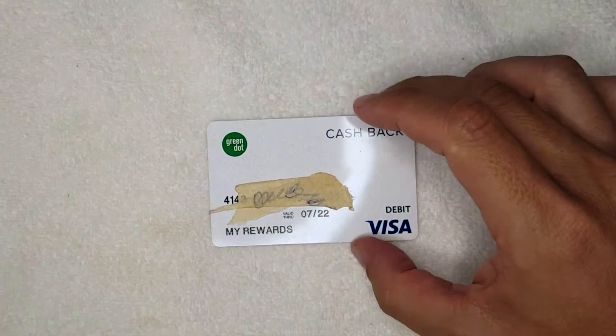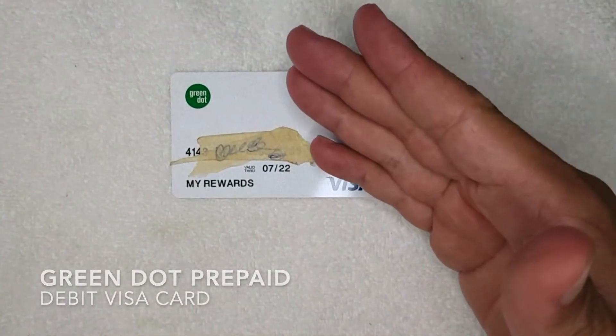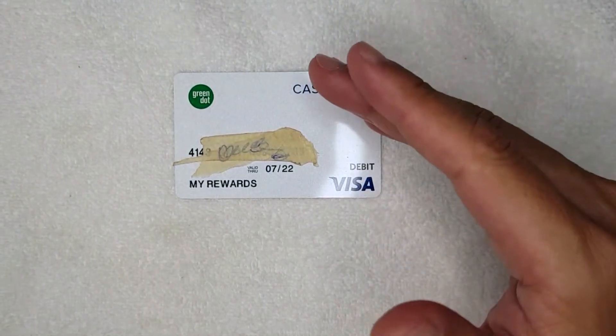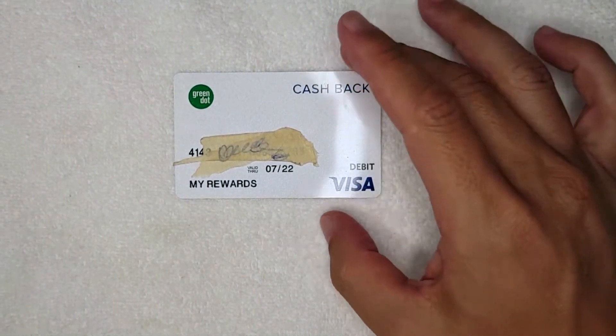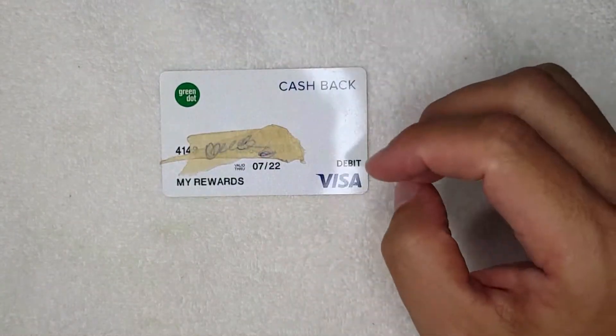Hey, welcome back guys. Today on this video we're talking about Green Dot prepaid debit Visa cards, and more specifically I'm going to try to answer a question I'm hearing a lot lately: can you overdraft on your Green Dot prepaid debit Visa card, or why would you go over the limit?